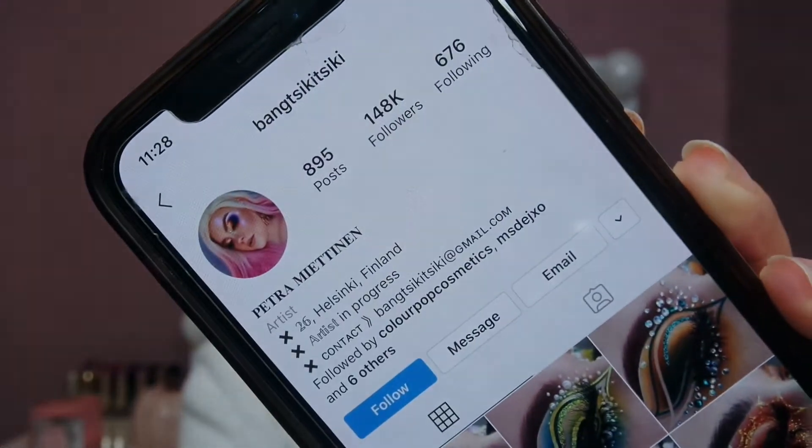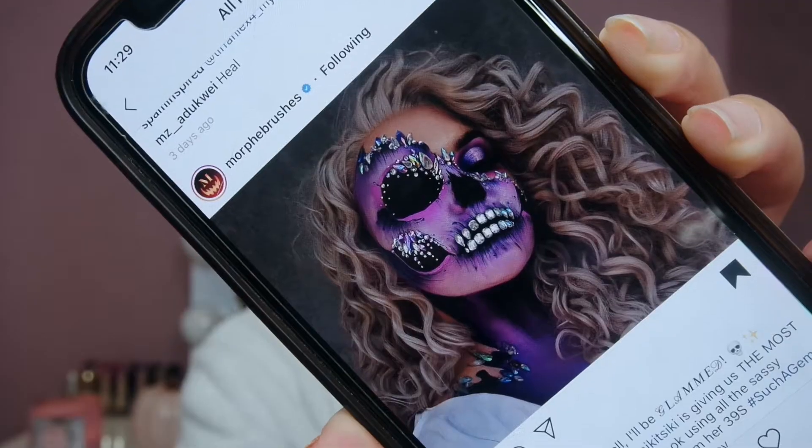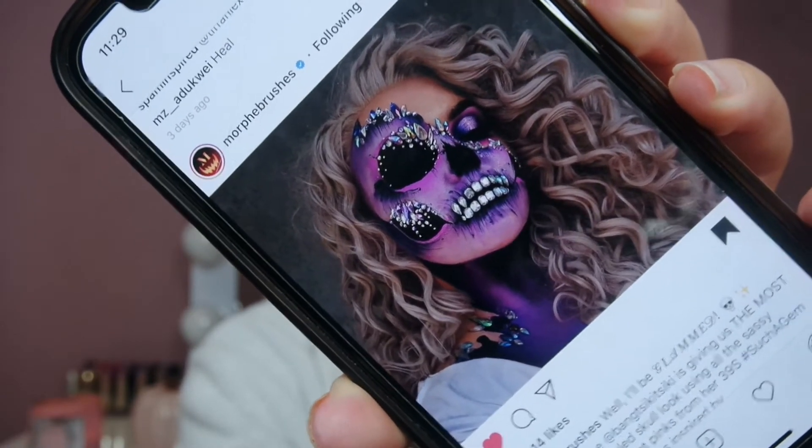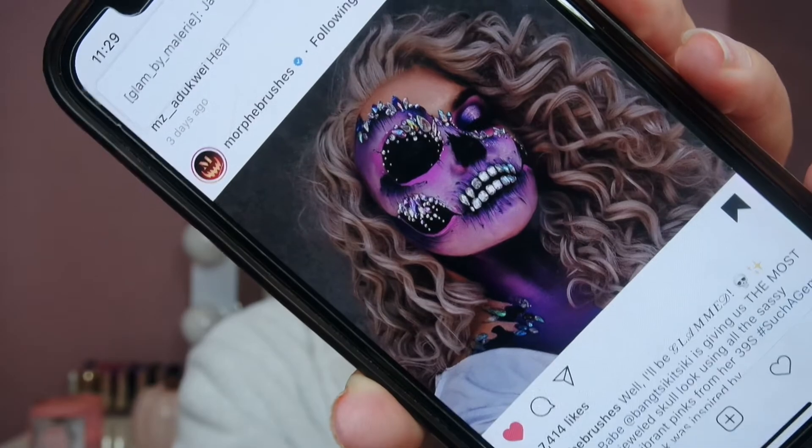Okay guys, so for today's inspiration, I am going off this picture that I saw Morphe post. They actually reposted it from this talented makeup artist. This is her Instagram and this is the picture I'm going off of. It's not going to be exact, but I love the pinks and the purples and jewels. So it's going to be similar — this is freaking gorgeous. I already primed my eyes and did my eyebrows, so one eye is going to be regular makeup and the rest is going to be the skull. I'm not going to talk through this tutorial, it's going to be a voiceover. So let's get started.